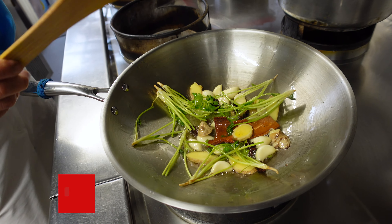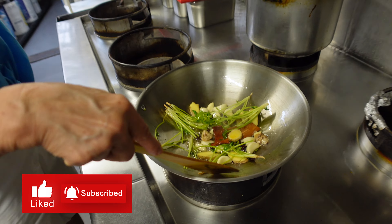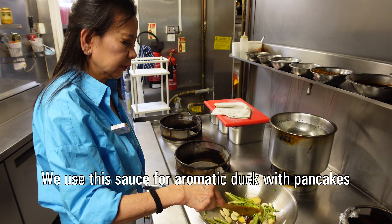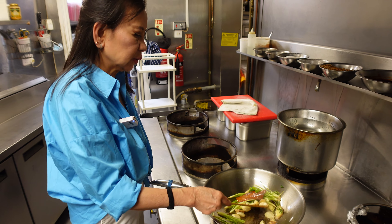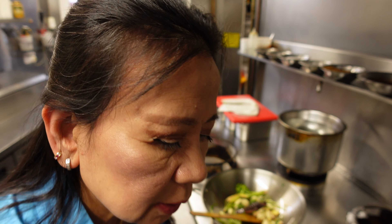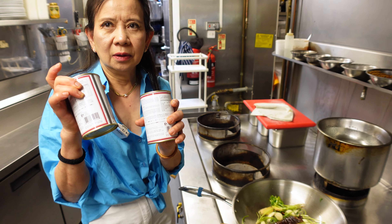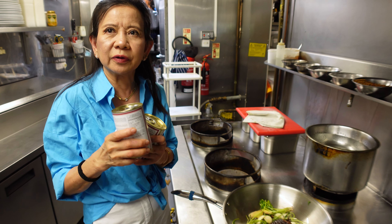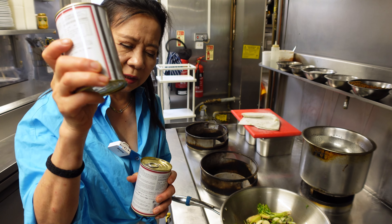This sauce we eat with crispy duck. With any sauce left over, you can keep it in the fridge — you can keep it for one or two months. Today we use two cans. If you don't need as much, you can use only one can.